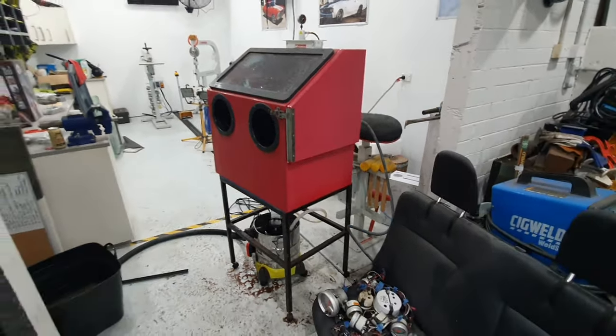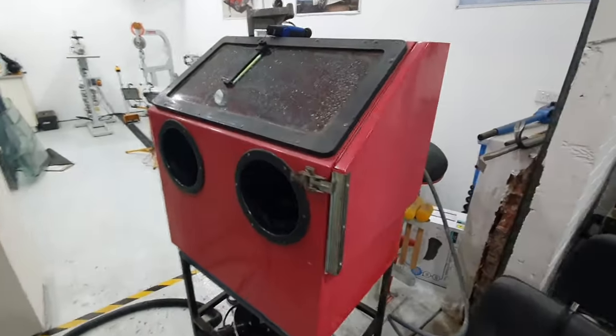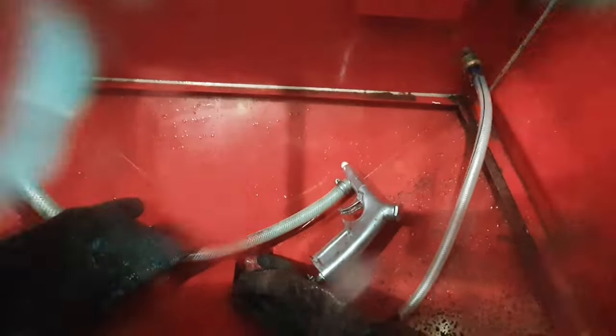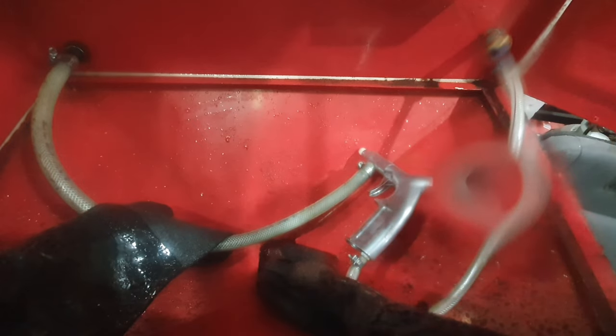Here's my blasting cabinet — as you can see inside it's just a normal sandblasting cabinet. I've converted it over to a hydro blast cabinet. That big hose there has water and grit running through it; the small hose is just air. I'll give it a bit of a run and show you how it works.